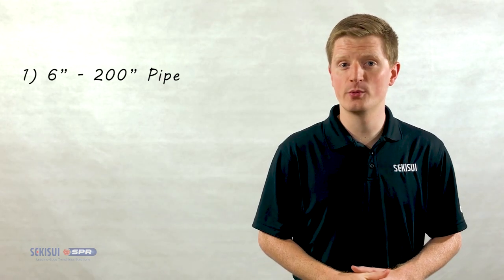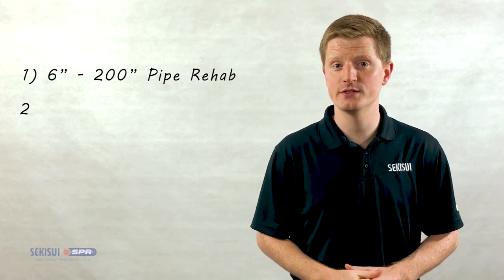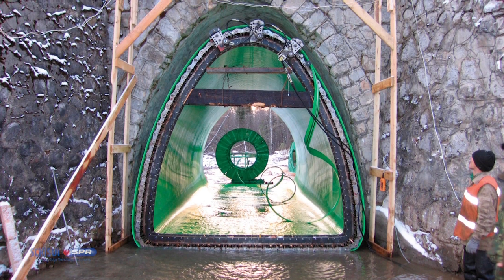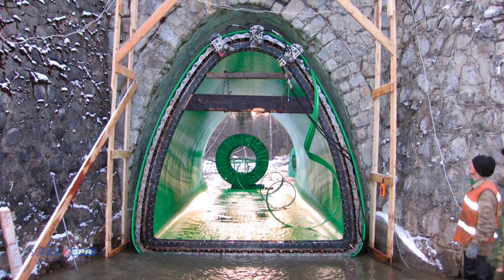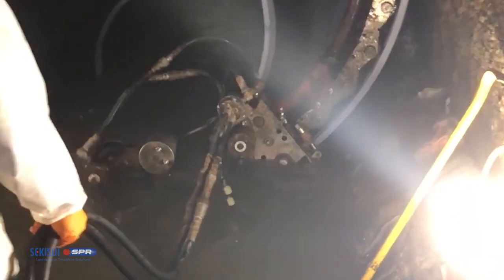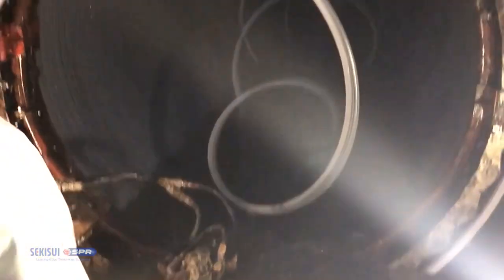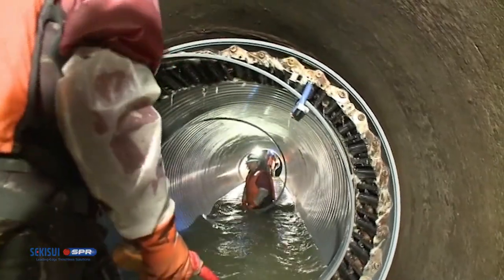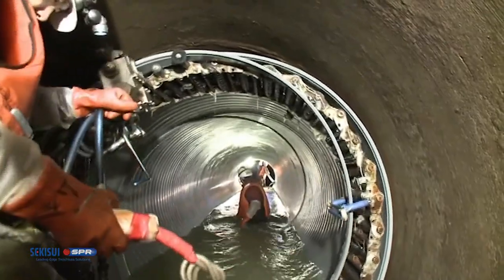Now that we've covered the basics, let's take a look at some features and benefits of this technology. As previously mentioned, Spirowound covers a diameter range between 6 and over 200 inches, and it is also a fully structural solution — a standalone liner designed for a minimum 50-year life. A Spirowound liner can be installed within live flow; existing flows do no harm to the PVC liner or equipment. This means bypass pumping can be reduced or even eliminated. Typically, a liner can be installed with up to 30% low velocity flow inside the pipe.